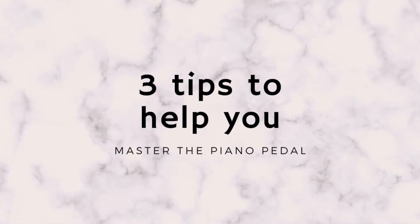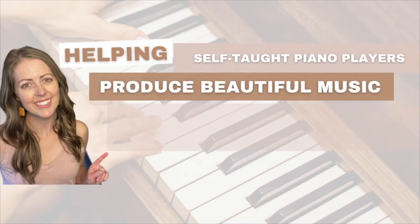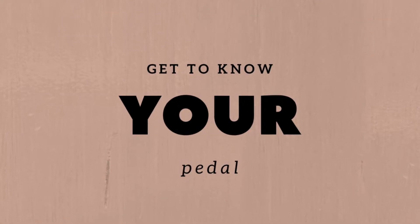Hey friends, in today's video I'm going to give you three tips to help you master the piano pedal. The first thing I want you to do is get to know your pedal.